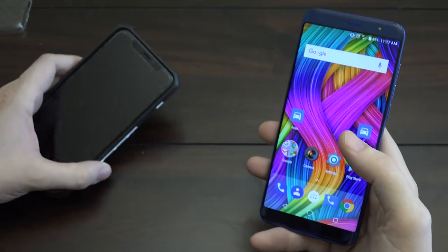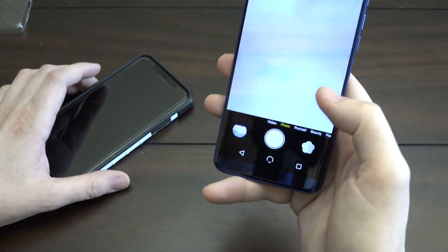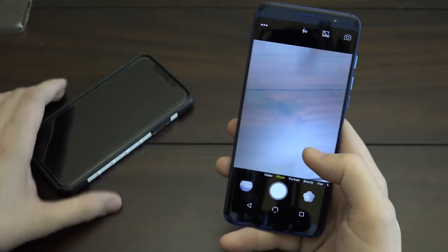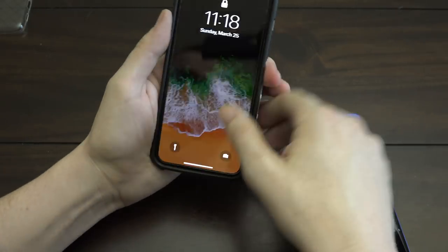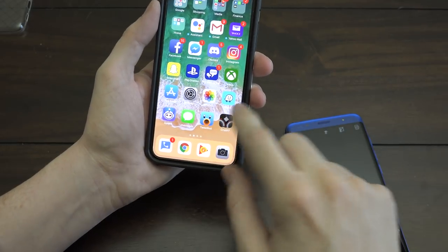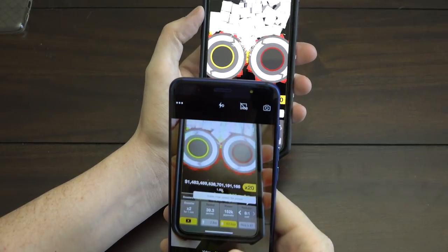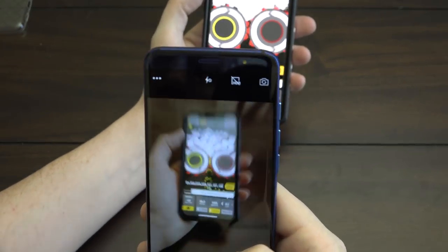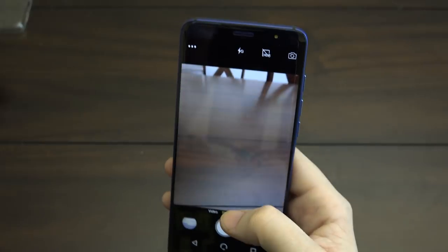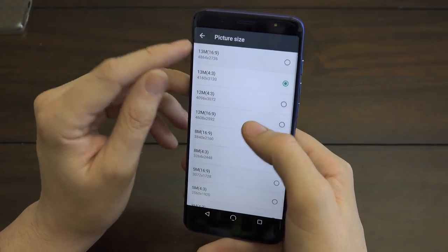One more thing I'd mention: the camera app feels a lot like the iPhone camera app, and I don't understand why. You can download third-party camera apps if you want a different one. One thing it's not very good at is taking a picture of something up close — you'll often get a very blurry photo and have to step back quite a bit to get a clear shot.